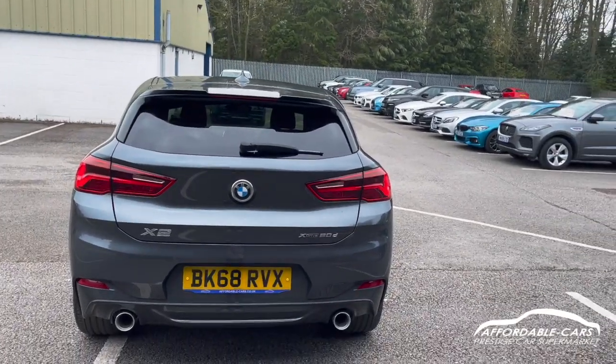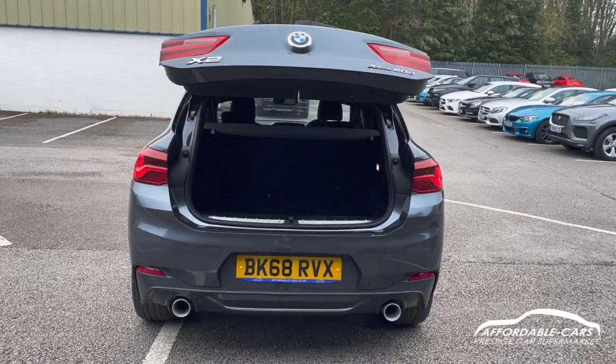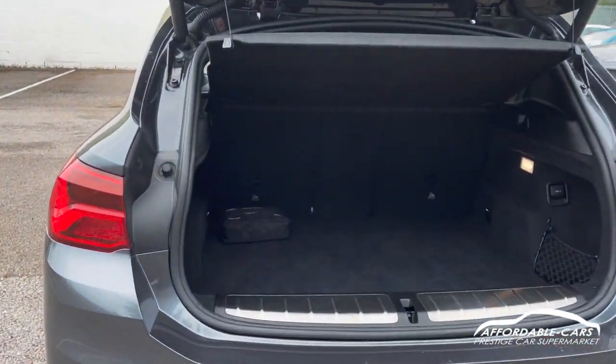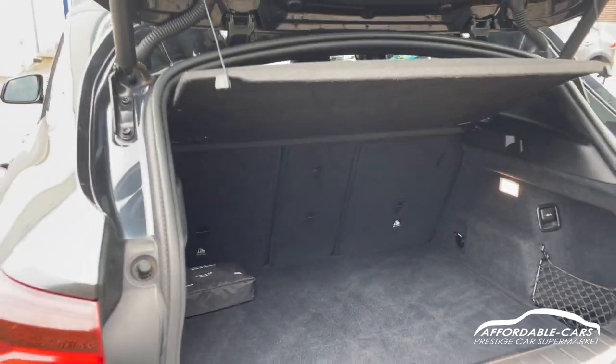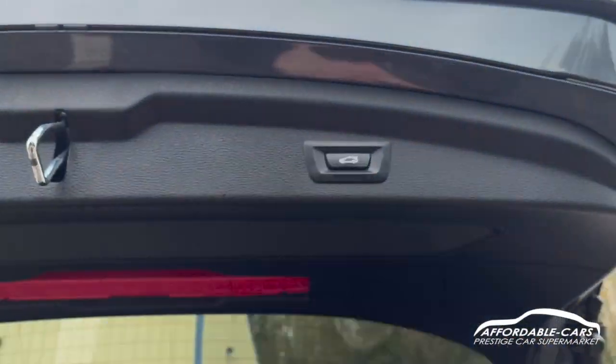If we go and open up the boot — press the button and the boot will pop open on its own. Really nice and clean, great boot space, fits tons in there and you've also got a load space cover too. Just press this button and the boot will close on its own.